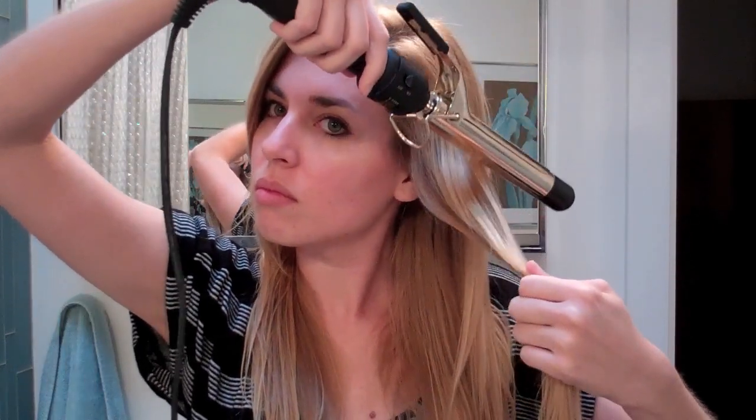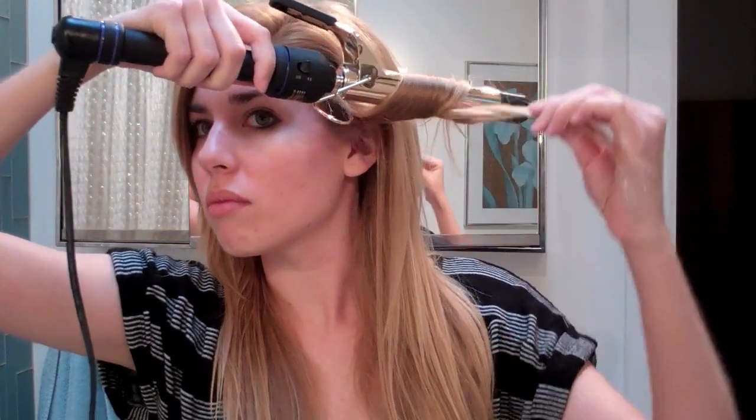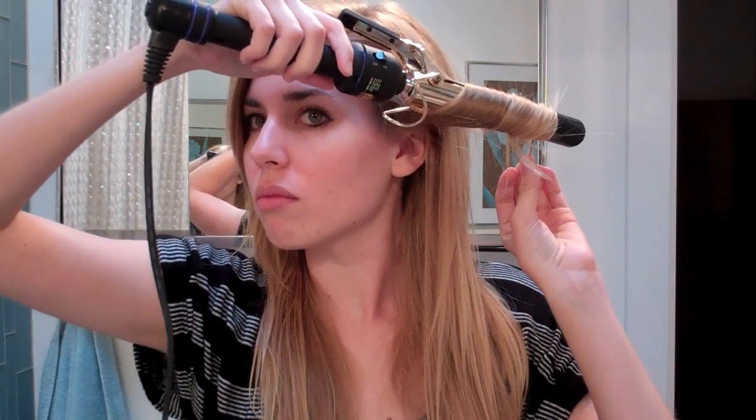I'm going to start off by applying a Heat Protection Spray — this one is Dove, I'm not really sure if they still have it. And I am going to use my 1-inch curling iron and just wrap really loose and really big sections of hair around the curling iron.